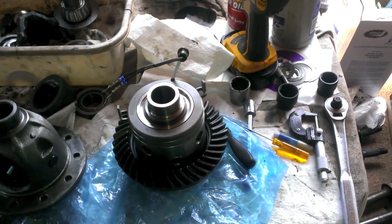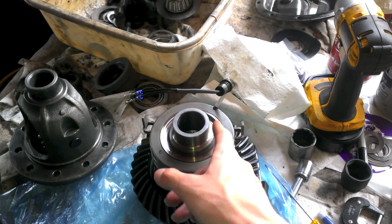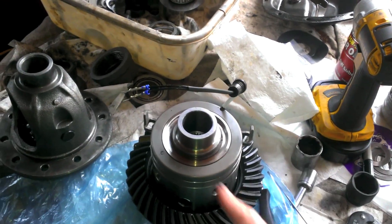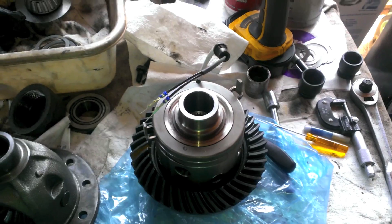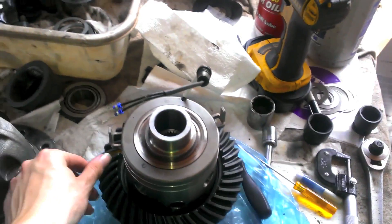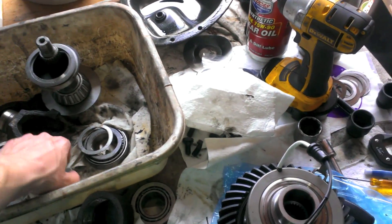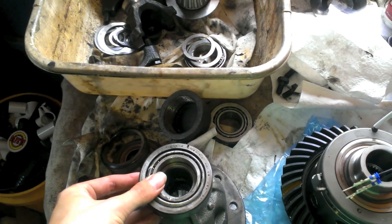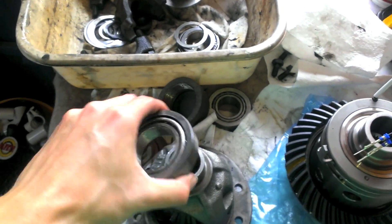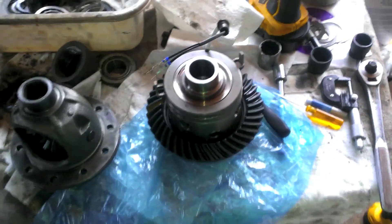For the bearings, I actually ordered four bearings and two of the races. I'm going to use two of the bearings as setup bearings — you take a grinder and grind the inside out. They're only seven bucks a piece, and if I'm only spending $14 to set up my gears right, might as well. I'll make setup bearings, and you want them to just be able to slide on and slide off. When those show up, we can do that and actually set this up and maybe get a good reading.